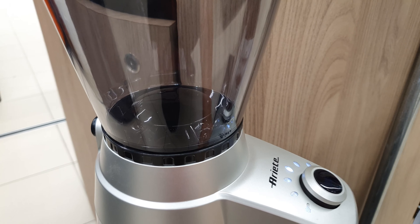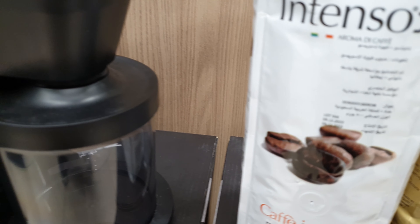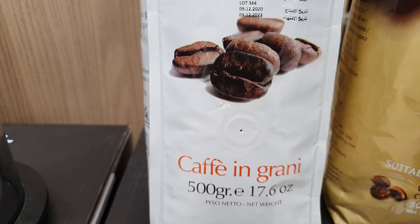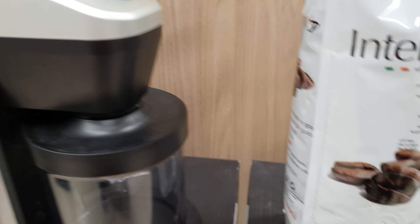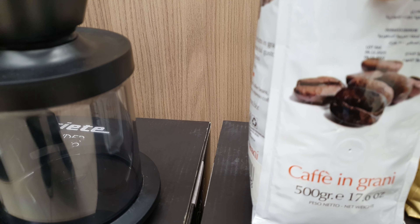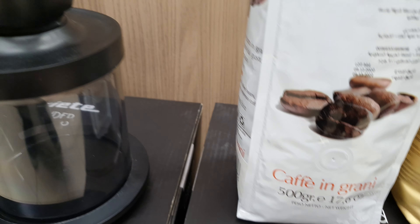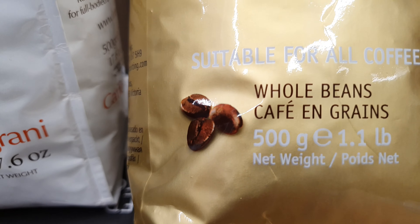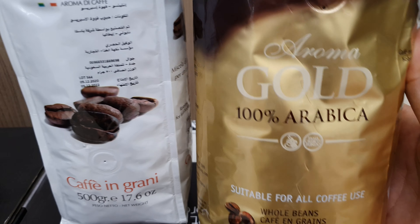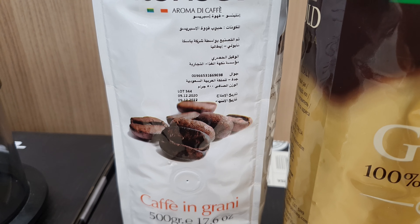After grinding, you return the container to maintain the freshness of your coffee — just like that. This is an example of coffee beans you can grind with this machine. This bag is 500 grams, but the maximum is only 300 grams, so you can grind it in two batches.